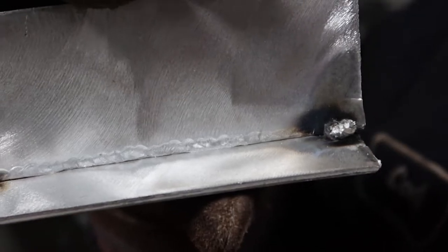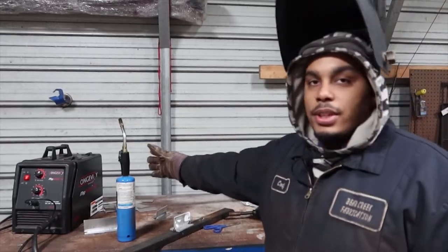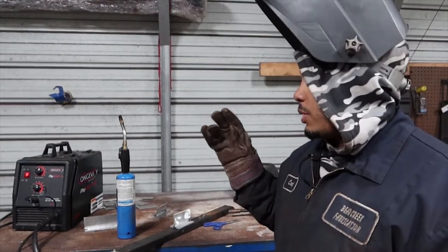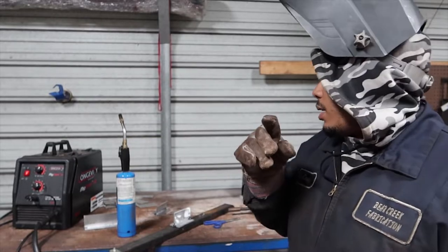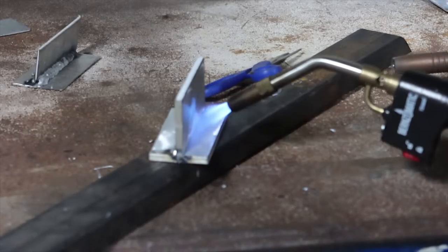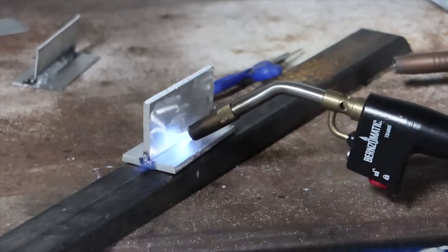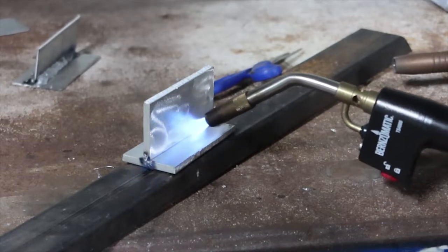We're about to do the quarter-inch now. We got the preheat flame right here because with quarter-inch we want to make sure it's up to a good temperature so it will melt in. This machine is only rated for eighth-inch for the spool gun, but if you preheat, it should be able to weld more. Multiple passes — don't forget that aluminum is a heat sink, so it takes in the heat.